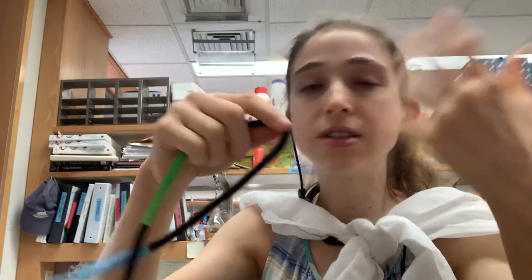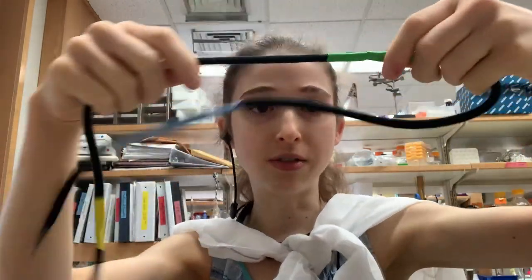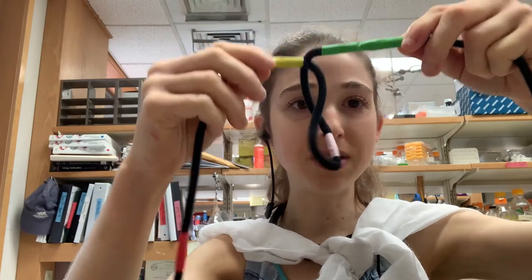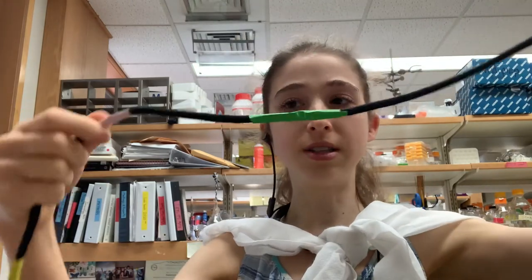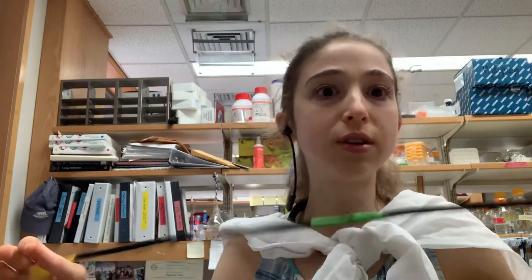A cool thing about having introns, in addition to all the regulatory stuff, is that you can join exons in different ways — called alternative splicing. You could splice out multiple exons, maybe just specific ones, or start at a different exon entirely. With cassette exons, you have ones that can simply be included or not. You can also have ones where you have to use one or the other — alternative choices. So even though we only have about 20,000 separate protein-coding genes, we can make oodles and oodles of different proteins.